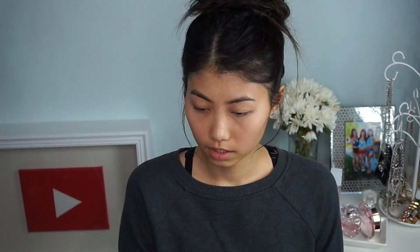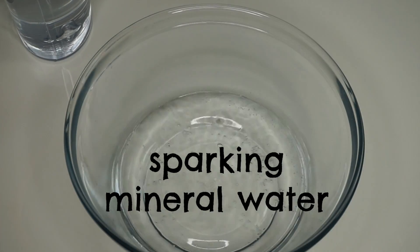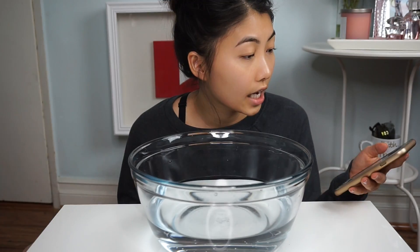I already went ahead and wiped away all my makeup, so this is my clean face. Now I'm going to pour in the sparkling water and regular water, because you're supposed to mix it into a bowl and then dunk your face into it. I'm reading the blog and all you have to do is dunk your face in — so without further ado, I got my towel and I'm ready to dunk my face.